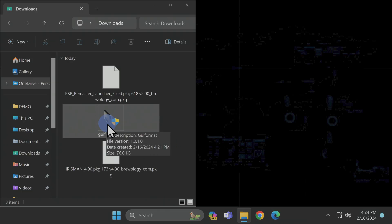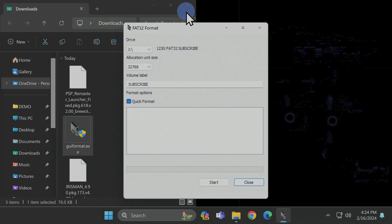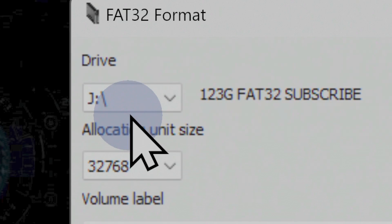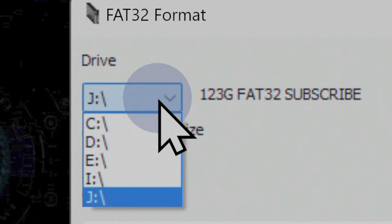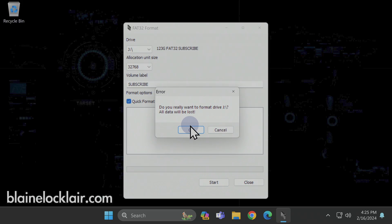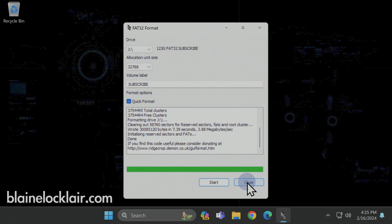Now that you know which drive to format, go back to Downloads and double click on GUI Format. At the UAC prompt, click Yes to continue. Before you use GUI Format, make sure to close out any open instances of File Explorer or the program will not format your drive. In the top left corner of the GUI Format interface, make sure the drive letter matches your USB drive. If it doesn't, click the drop down and select the correct drive letter. Once you've verified your drive letter and all File Explorer windows are closed, click Start in the bottom right corner, then click OK at the confirmation window. Your USB-A drive will now be formatted in FAT32. Once complete, click Close to exit GUI Format.